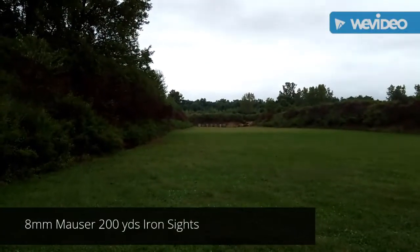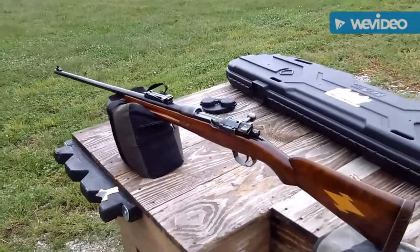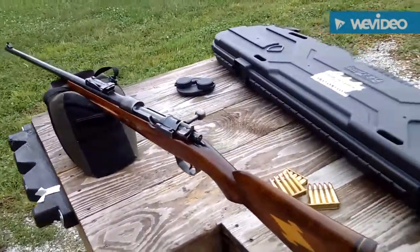200 yards, 8mm Mauser, iron sights, 7.92 by 54.